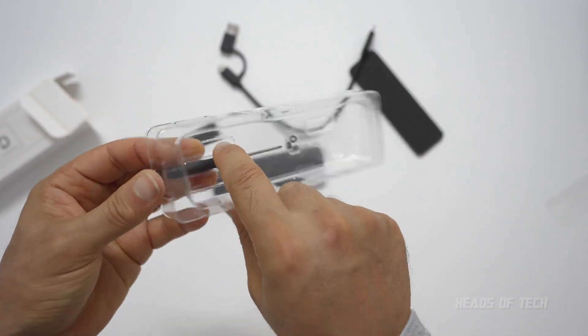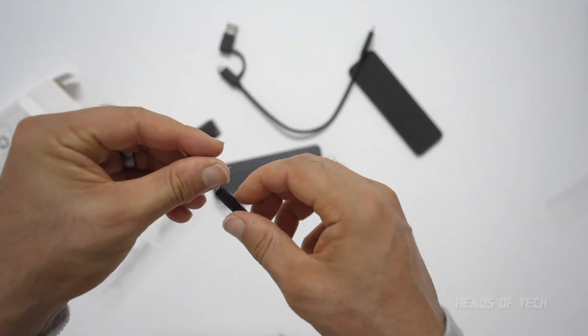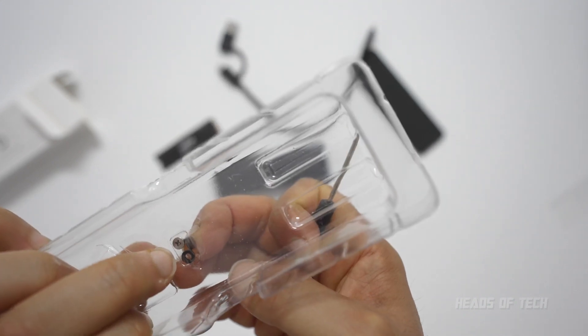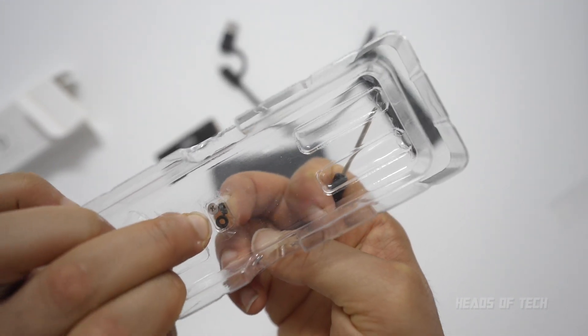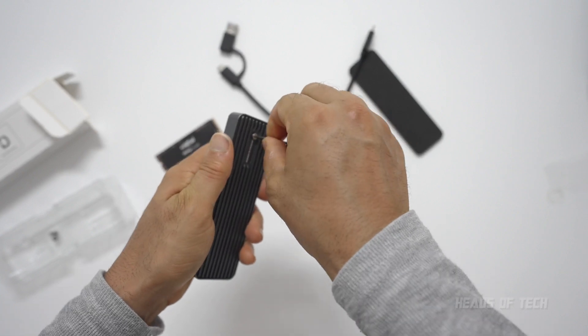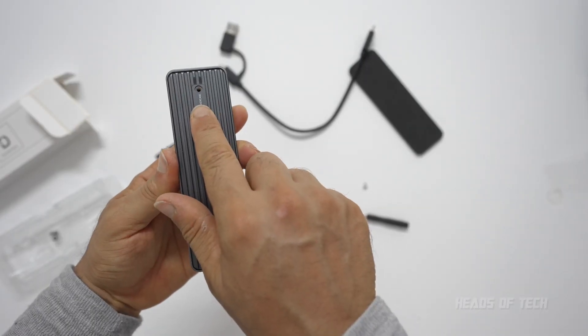Inside the case you actually get the screwdriver you need for unscrewing things, and you also get a little toolkit — a screw for your SSD just in case it doesn't come with your box. It's a nice touch that it comes with a screwdriver. Once it's unscrewed, just flip it up and it should open right up.